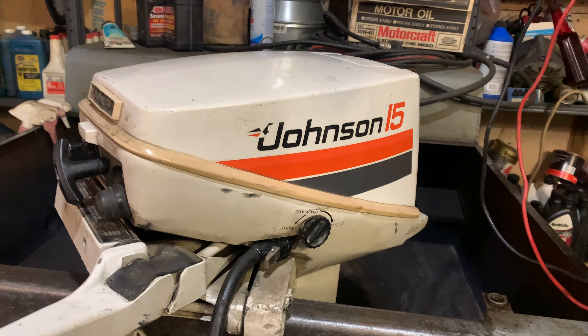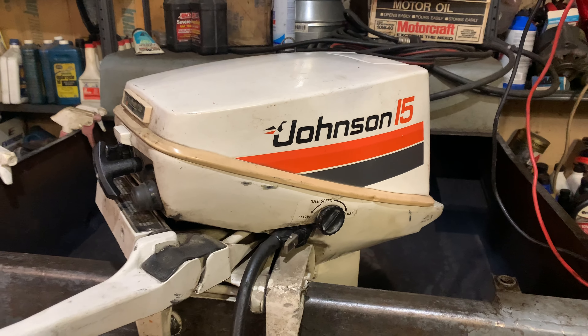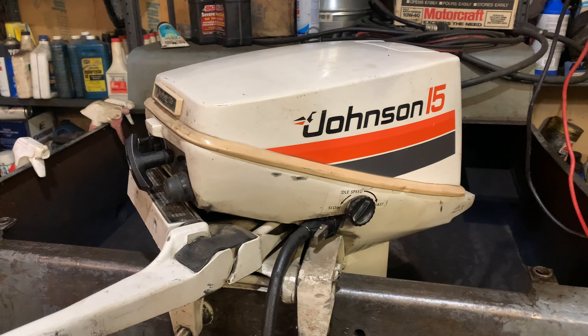Hello, everybody. Ben Dippmar here again. Today is January 18th, 2024, and I've been out here working on motors all day.